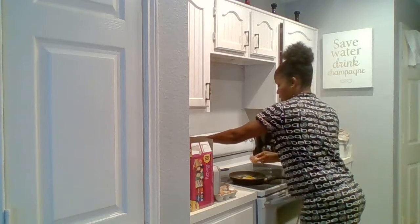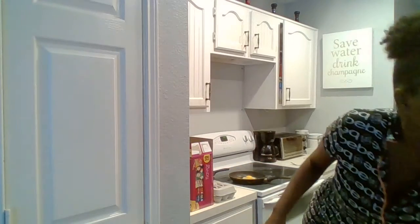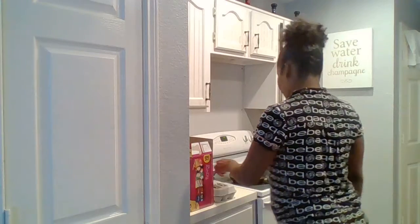I'm going to turn that down a little bit because it is cooking, baby. And what I want to do is make my egg sandwich with some avocado.